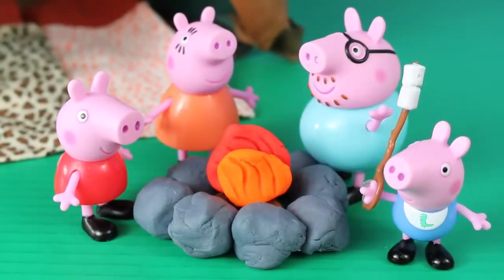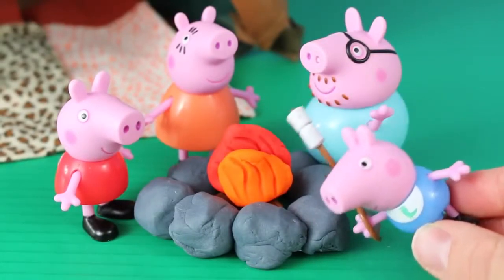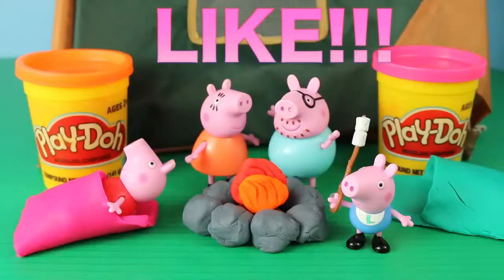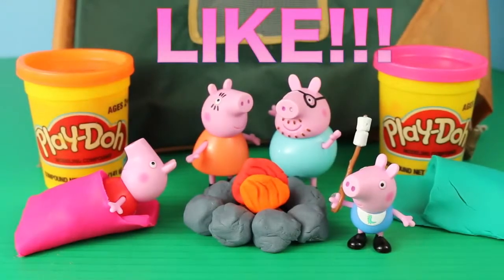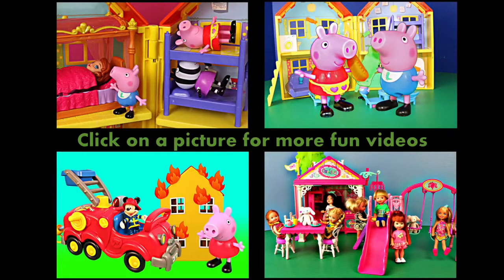And now George can do his most favorite camping activity — roasting marshmallows! If you enjoyed this video, please click like. Also, if you've tried making these sleeping bags or fire pit at home, please let me know how they turned out. Click on a picture to watch another fun toy video, and don't forget to subscribe. Thanks for watching and have a great day.